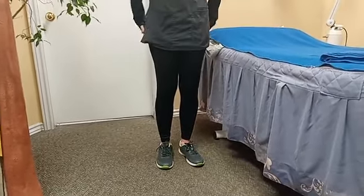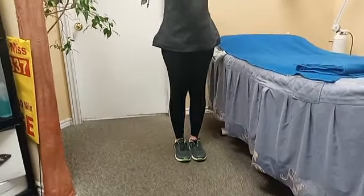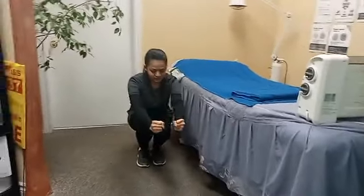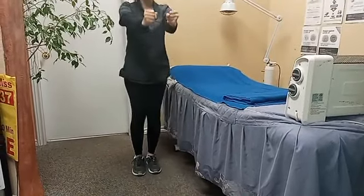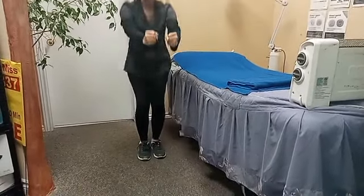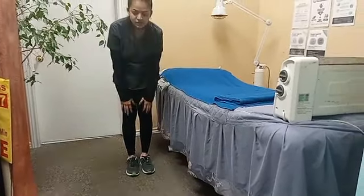Now moving forward to the next exercise: close your feet and do like this. This exercise is called a squat. You have to bend as much as you can, then come back up. If you can only bend a little, that's okay — don't force on your knee.